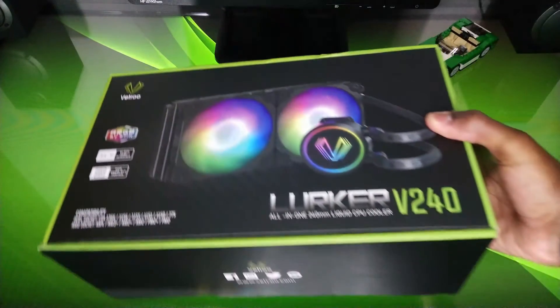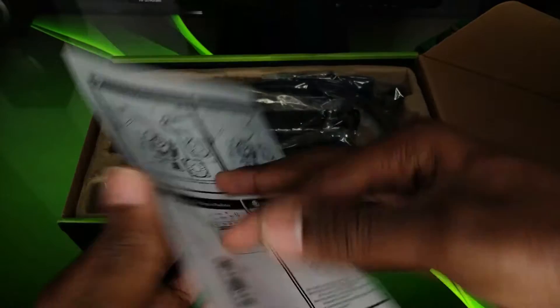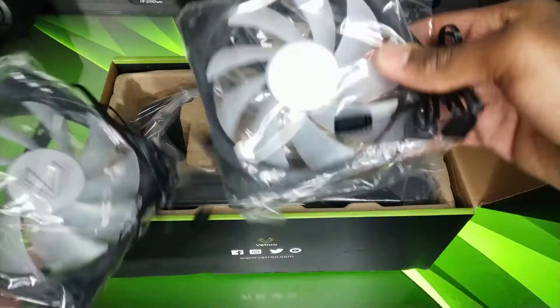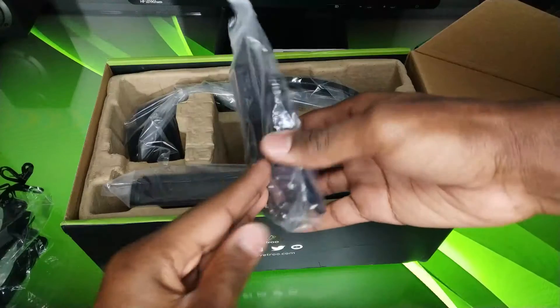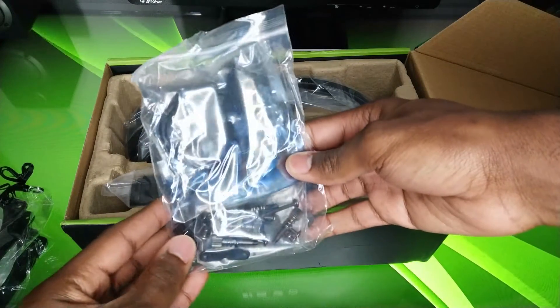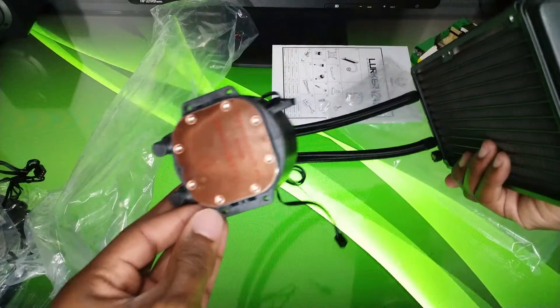First, let's get it unboxed. Opening the box reveals instructions for installation, two fully addressable 120mm PWM fans, mounting hardware, a controller, and thermal paste, and last but not least, the V240 Cooler.